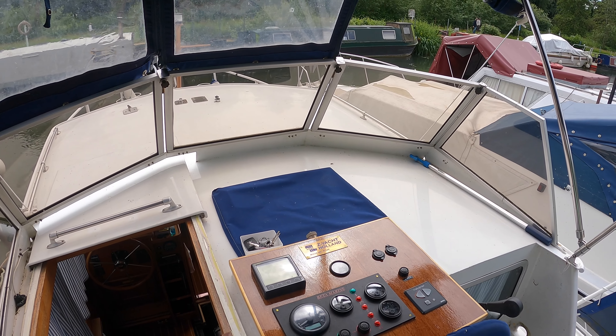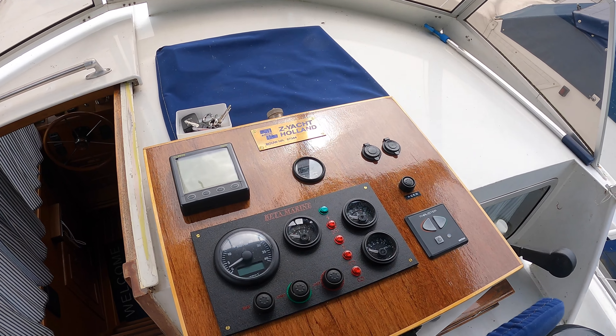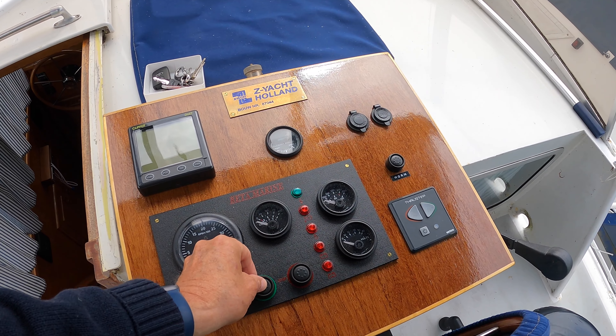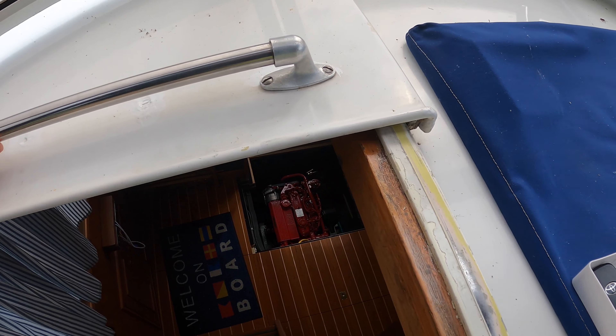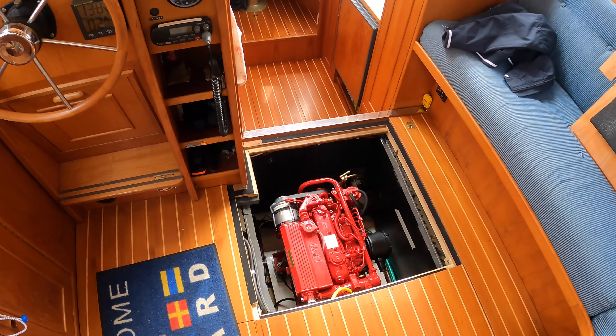I'm now going to start it from the upper helm. Here's the upper helm panel and all we have to do is press the start button. I've lifted one of the floor panels so that you can see the engine.